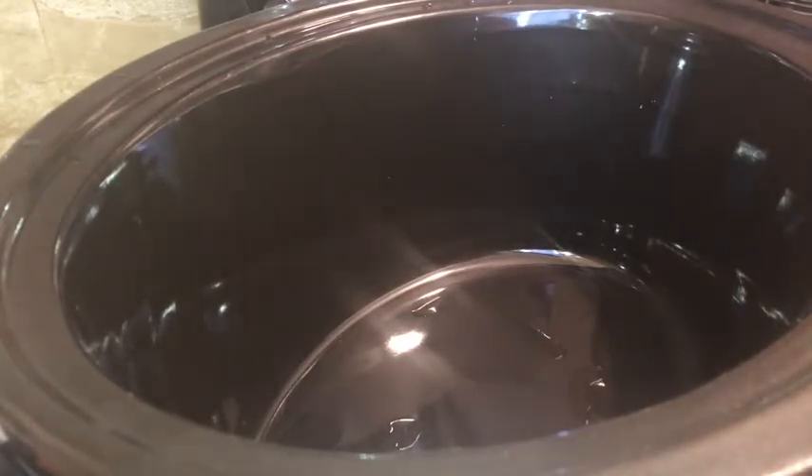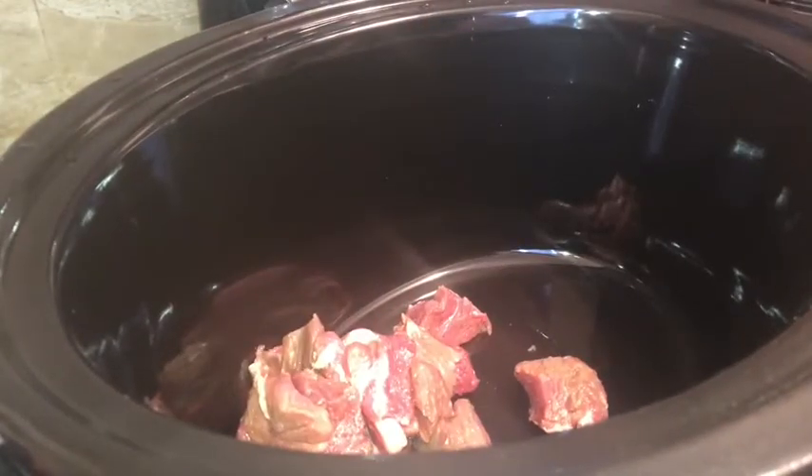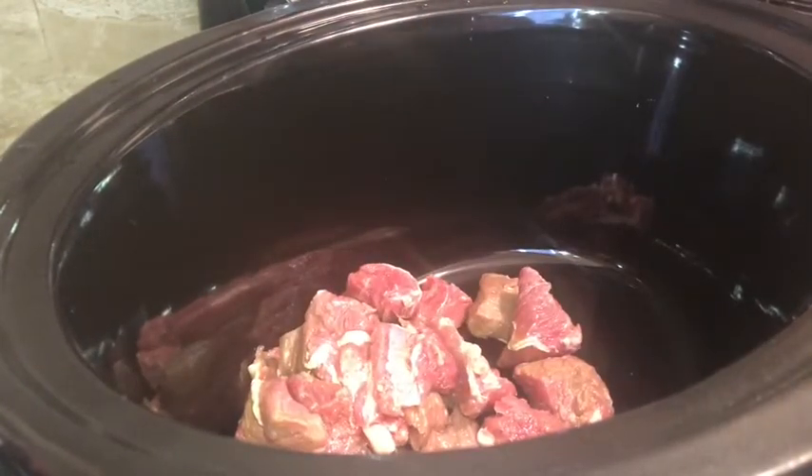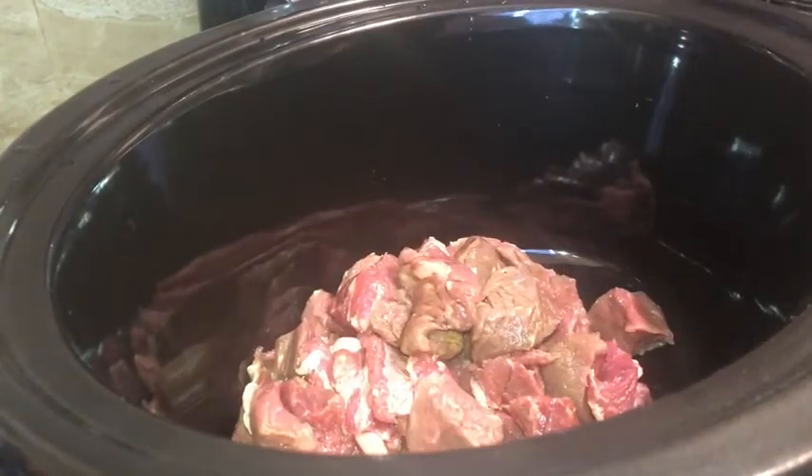Okay guys, I'm back. So I've cut up my beef stew meat and I've rinsed them. These are also seasoned with some garlic salt, onion salt, and garlic powder.